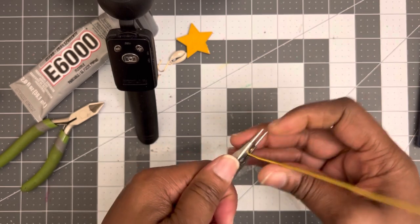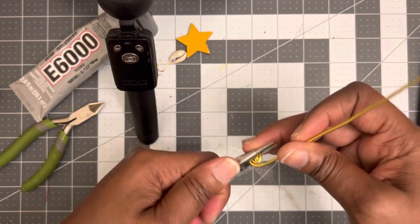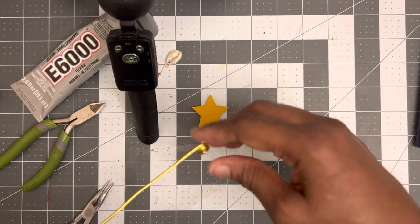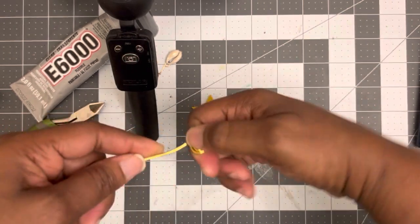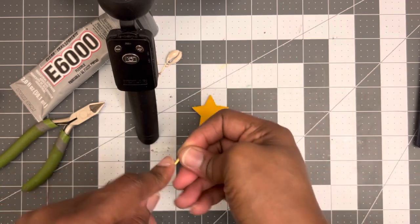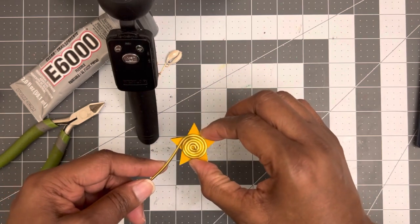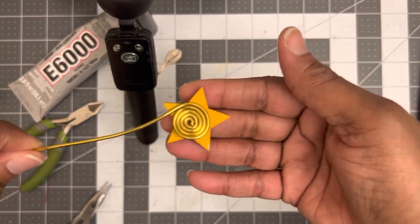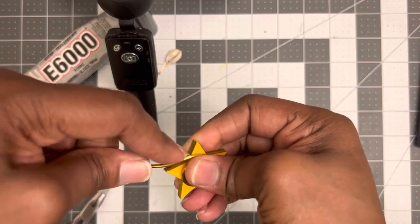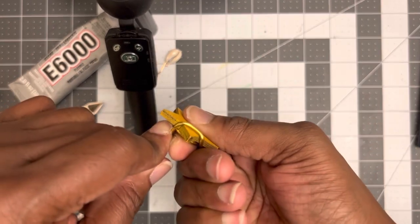If you have nylon pliers, you can use them to go in and make some spirals. Now, the size of the spiral I'm going to be doing is going to be the size of the middle part of my star. And most of the time, for those of you who know me, y'all know I always use my hands. I'm just going to go in and make my spirals just like this until I can get it to the size that I would like for it to be. Now that's perfect. Once you get here, the next thing you're going to do — once you put it like that — you're going to start wrapping this around your star.